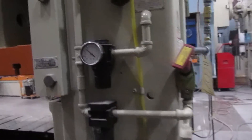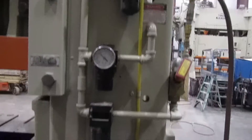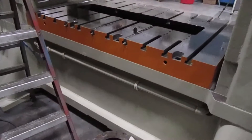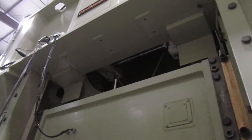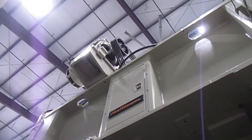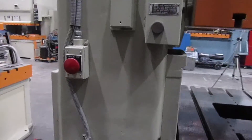Here's the back side — your air system, FRL, air inlet. And the main motor's up top with an inverter drive. E-stop on the back.